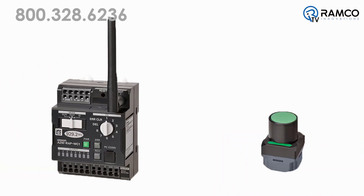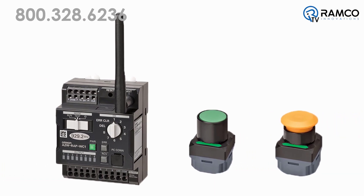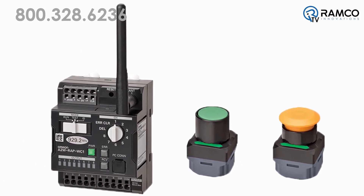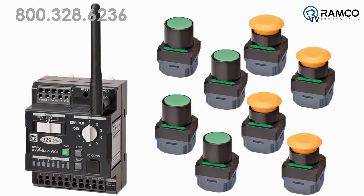This system features a pushbutton and receiver that is wired to your main enclosure and signals your process which button is pressed. A maximum of eight buttons can transmit back to the main receiver.